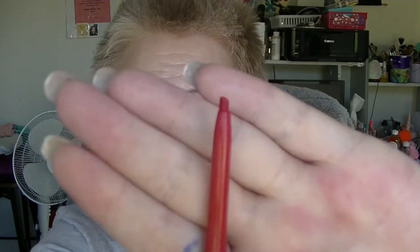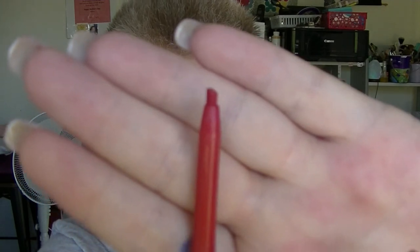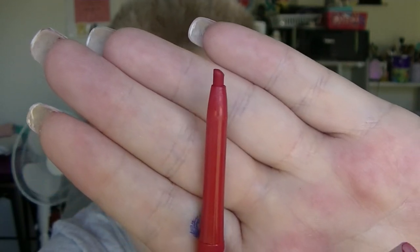And the other thing was the Ruby Red Lip Liner from Inoxa. I'm so close to being done with it. That is probably two uses left, maybe three. It is so close to being done.